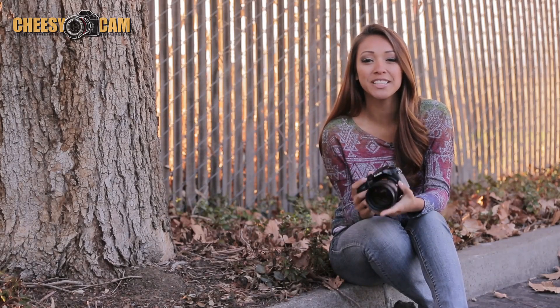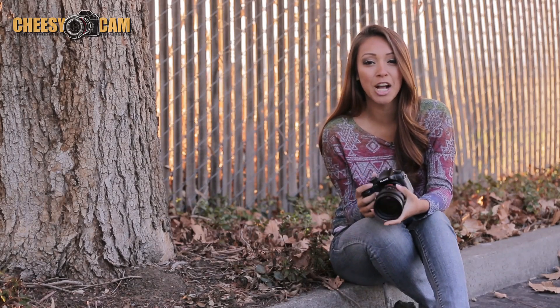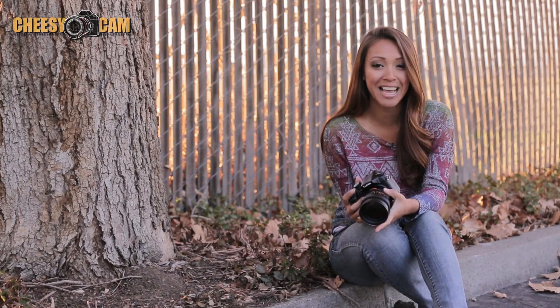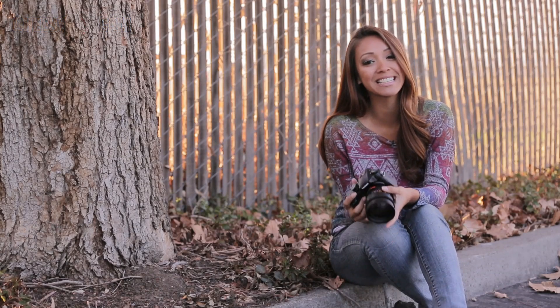Anyways, that pretty much covers it for now. Did you see the differences? Sound off in our comments section and let us know your thoughts. And for more information on the Lens Turbo Focal Reducer, be sure to check out the blog at CheesyCam.com. I'm Keiko Lingus and I'll see you guys next time. Bye.